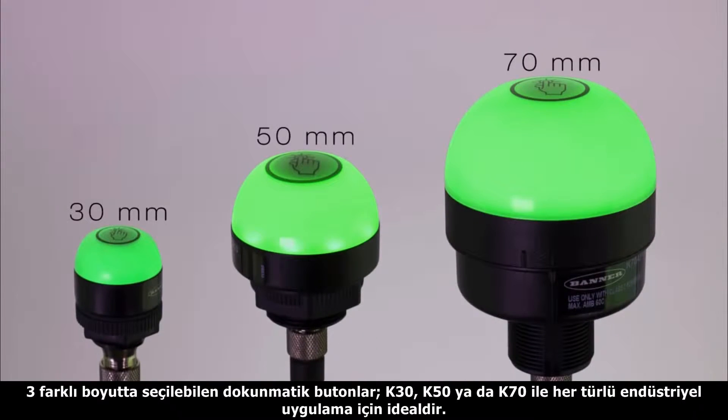With three sizes to choose from, the K30, K50, or K70 is a reliable solution for actuation in industrial applications.